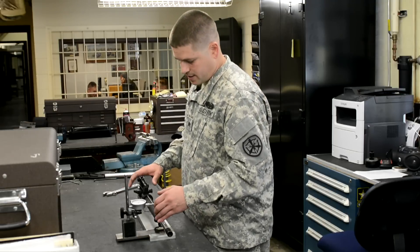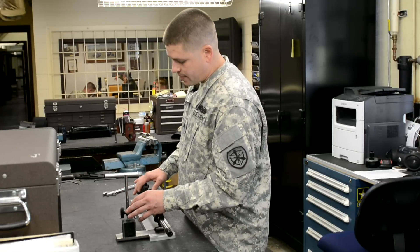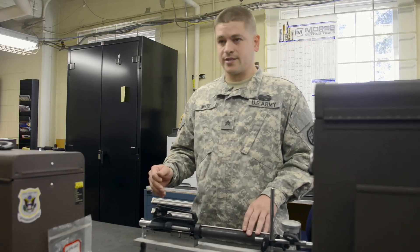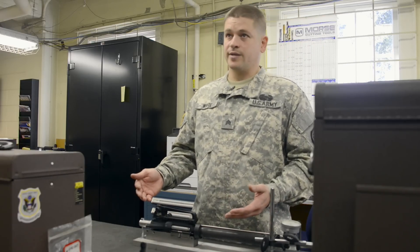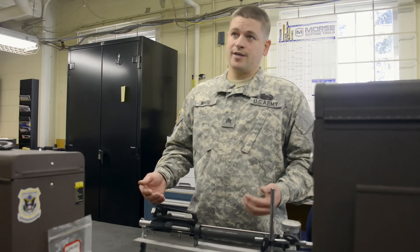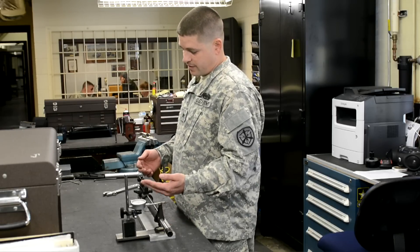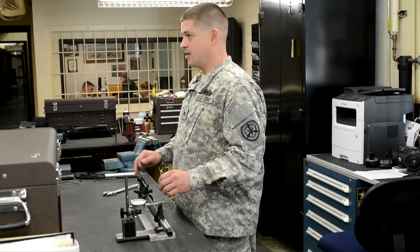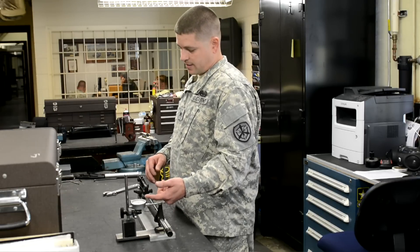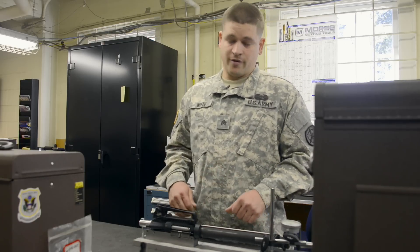Then you get your indicator on your front sight and you zero it out. If your no-wind zero is off on your rear sight — say it's off four minutes — from that you can figure out how much you need to move the front sight. You just loosen it up and move it, say 20 thousandths, whichever way you need to. The indicator gives you a reading so you know exactly how much you've moved it.